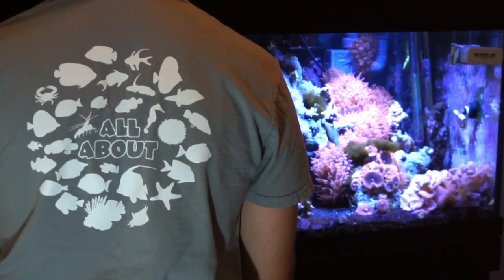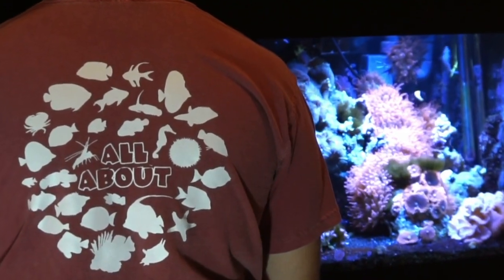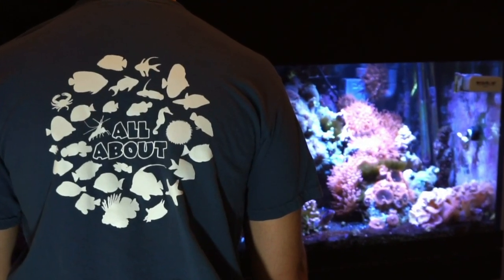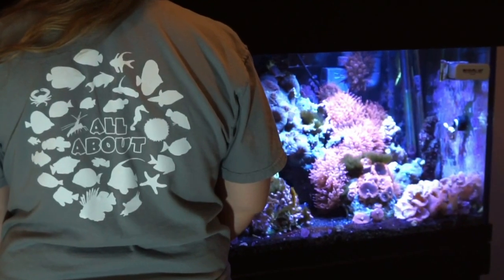Hey everybody, it's Brock and today's video is sponsored by Dream Team Forever. Make sure to check out our website as we just released the first ever All About Tees that feature 30 fish and inverts from the series. Click the link in the description to get some for you and your family.